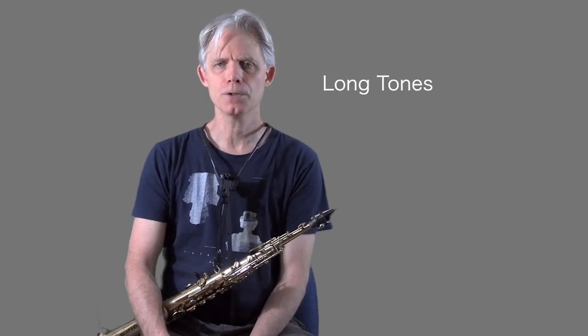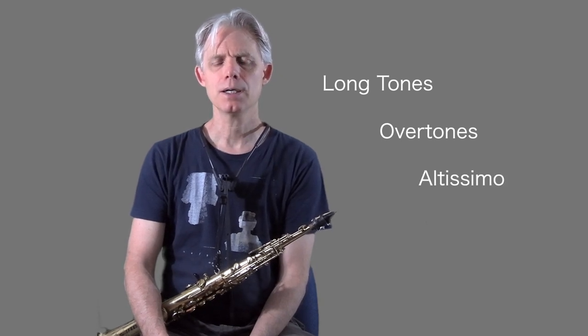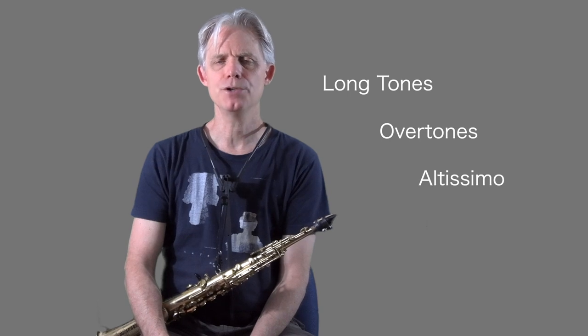Almost every saxophone teacher is prescribing this for their students. As I mentioned in the introduction, all three of the elements for helping you develop your sound — long tones, overtones, and work on the altissimo — are exercises that one should do every day. The work of developing a good sound on saxophone is a project that is never finished. Thirty years in and still doing overtones, long tones, etc.